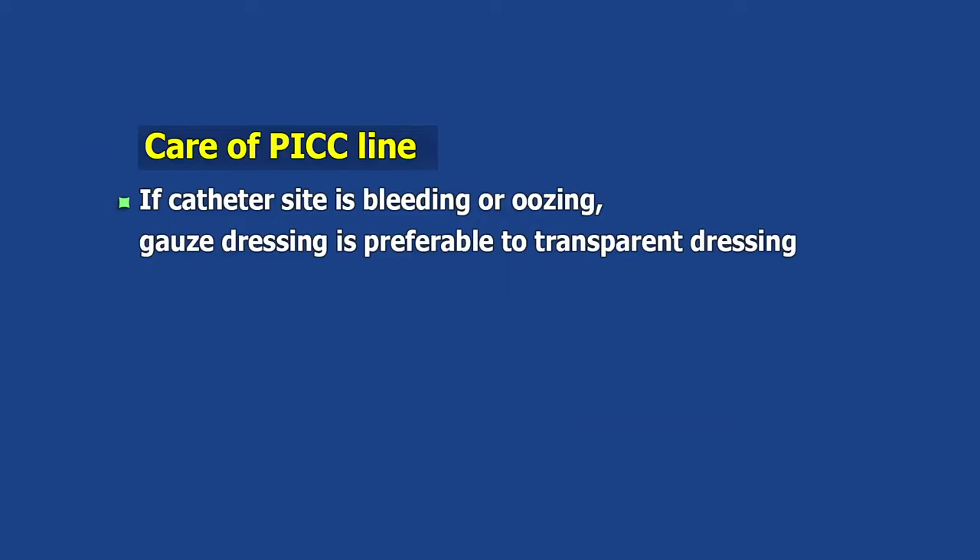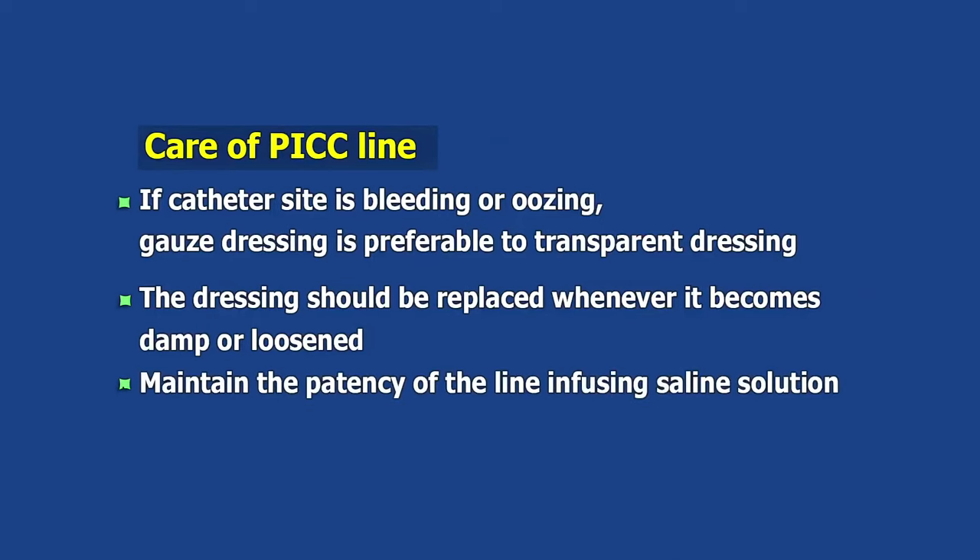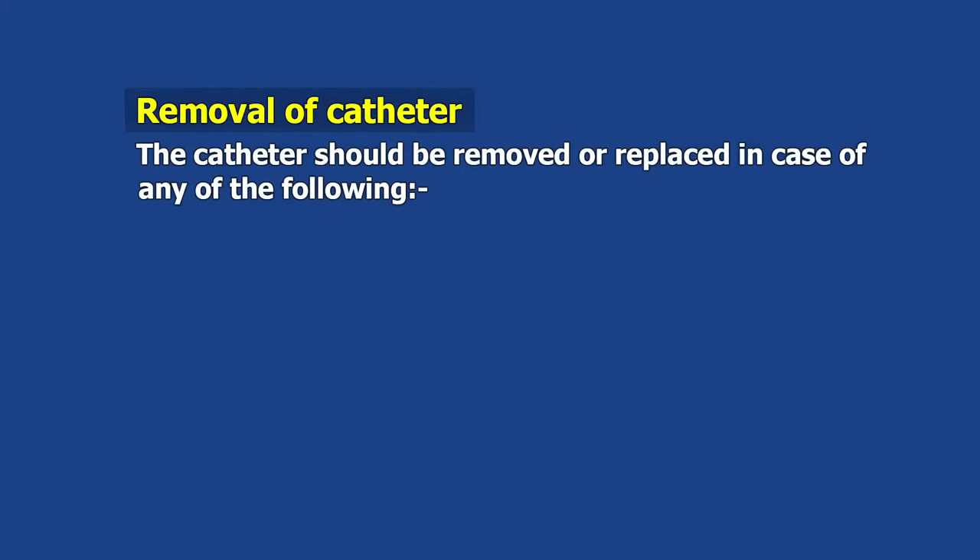The dressing should be replaced whenever it becomes damp or loosened. Maintain the patency of the line by infusing saline solution.